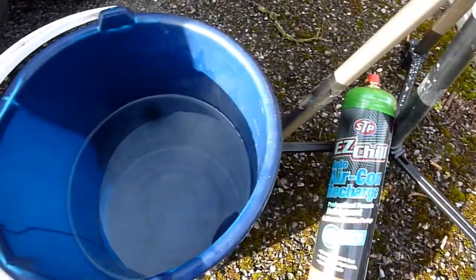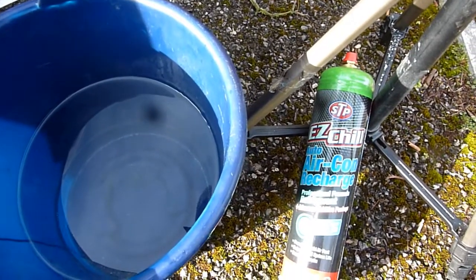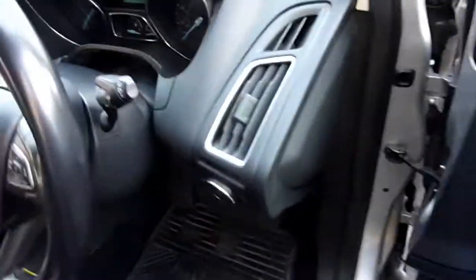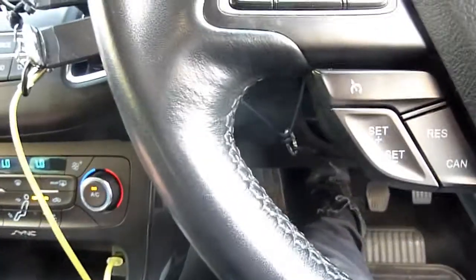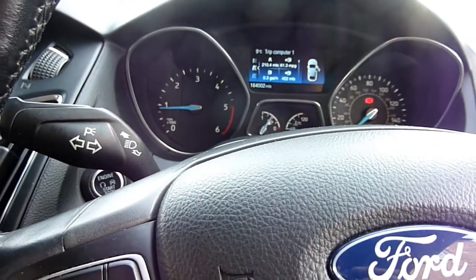In this video: how do you charge up your car's flat aircon when it's not working at all? We'll be using a bucket of warm water and your normal recharge system like Easy Chill by STP. To know if it's flat of aircon gas, run the engine, switch to aircon, put it on maximum — it should be blowing cold air and the compressor should be turning. Let's look at the compressor before the charge.